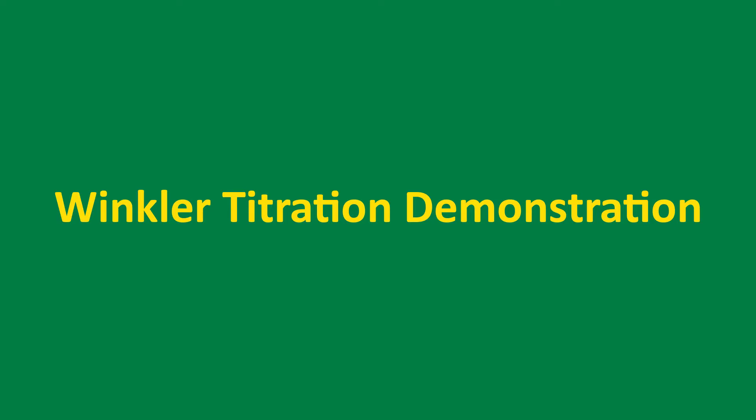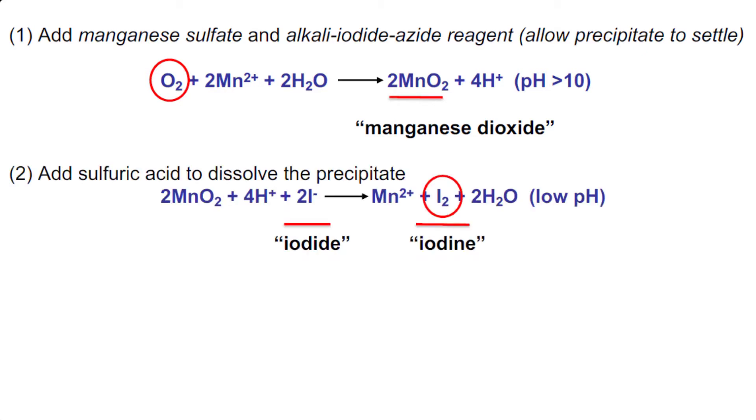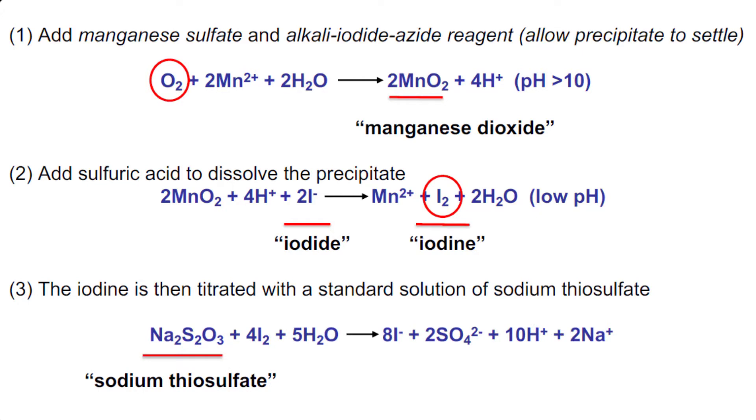In the Winkler titration method, the oxygen concentration is determined through a series of chemical reactions: 1) oxygen fixed, 2) produced iodine (I2), and 3) titrate the I2 using a sodium thiosulfate solution. Based on the concentration and volume of sodium thiosulfate used in the titration, the oxygen concentration can be calculated.